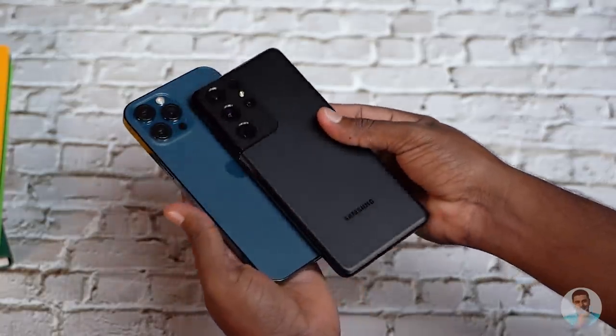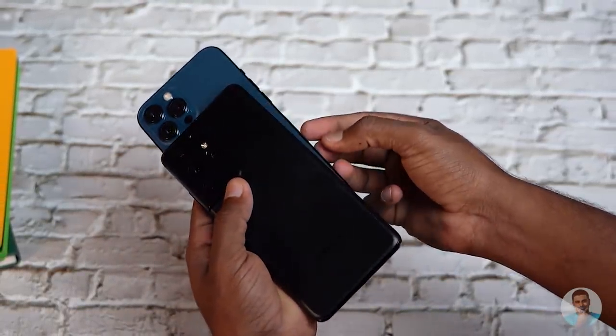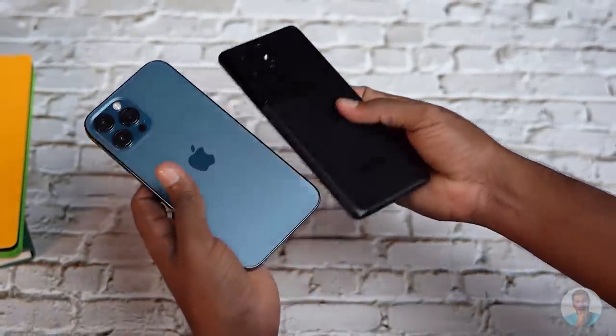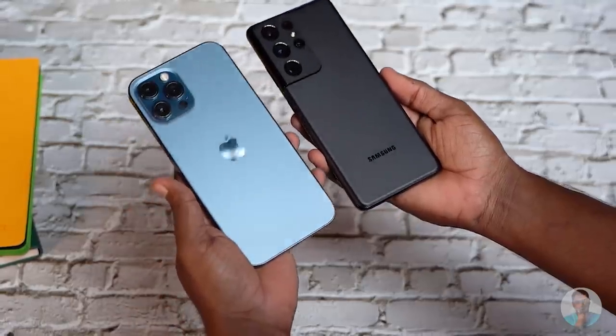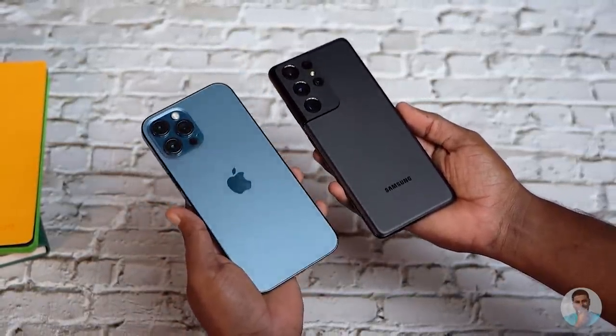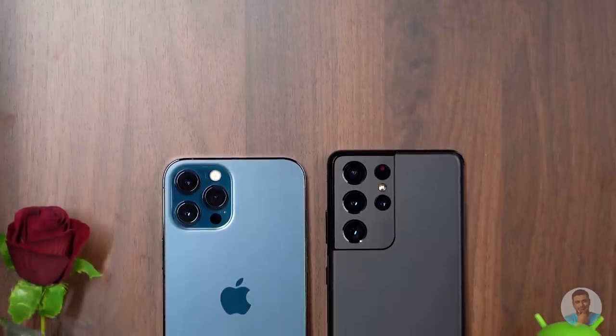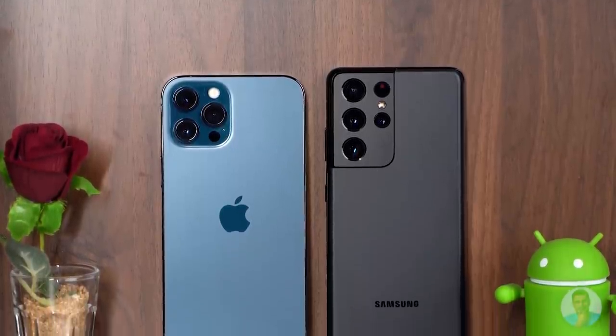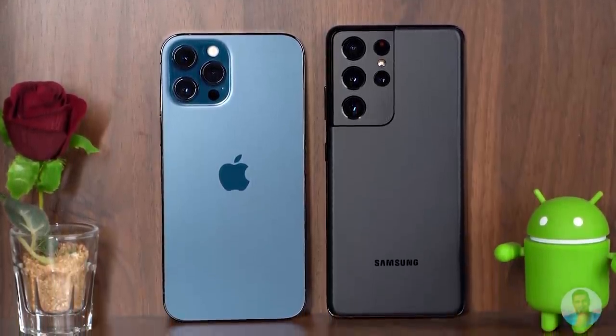That's pretty much it for the box contents. First impressions: this is one big phone. It's taller and thicker than even the iPhone 12 Pro Max, though it is a bit narrower thanks to that 20:9 aspect ratio. They weigh about the same, coming in at around the 230-gram mark. In fact, that's not the only design similarity — both phones have contrasting looks on the back, with a reflective camera bump to the left while the rest has a matte finish.